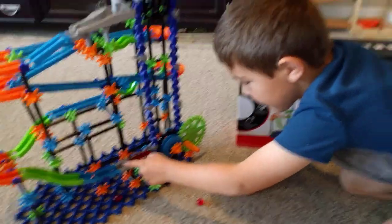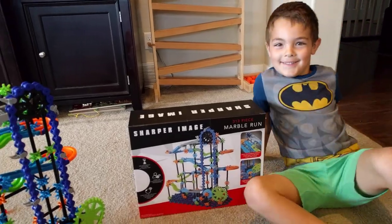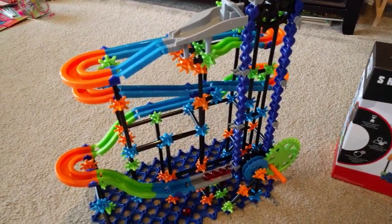But what do you think of it, buddy? Cool. You do like it though? Even though it's kind of hard to use? Yeah. So you think it's a keeper? Mm-hmm. Alright, so we have a good recommendation from a six-year-old, but the dad's not quite as sure.